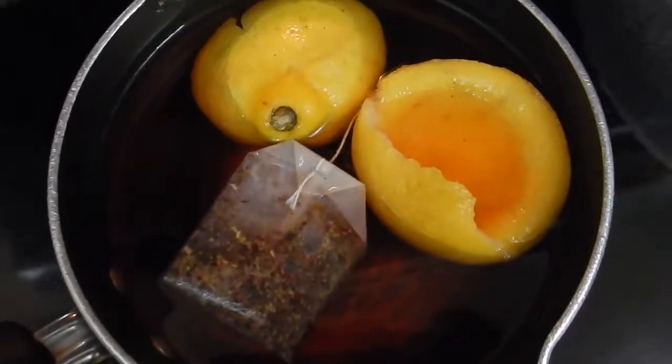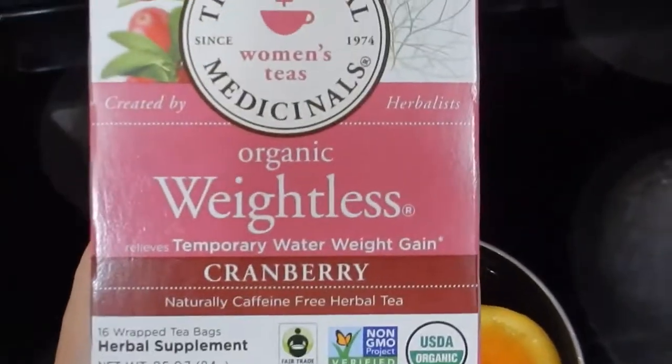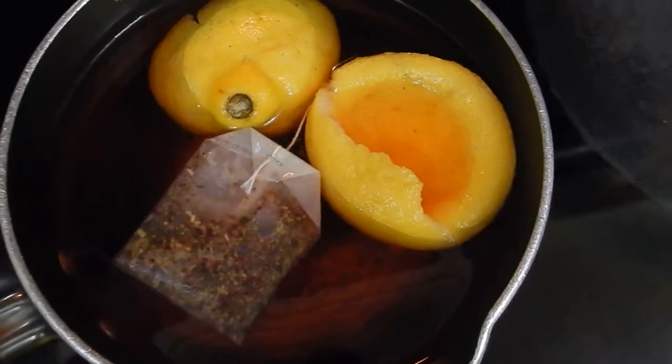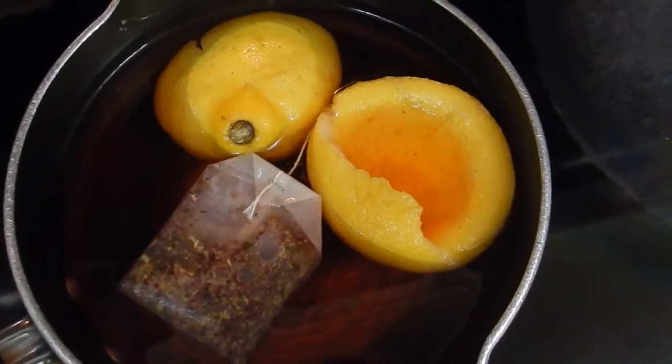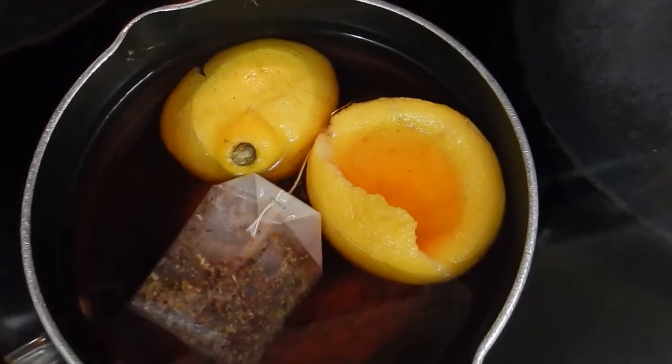I'm in the process of brewing this tea. Today I'm using this organic weightless cranberry tea, and a few of the ingredients are fennel fruit, parsley leaf, cleaver's herb, hibiscus flower, cranberry fruit, and a few others.